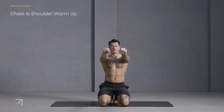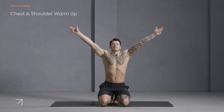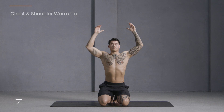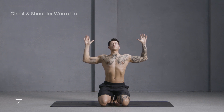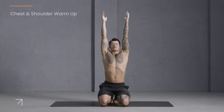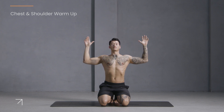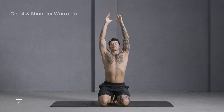Now inhale, reach your arms over your head. Exhale, bend your elbows into the side body. Open your chest and gaze up. Inhale, stretch up. Exhale, open your chest. Inhale, lengthen. Last time — exhale, open your chest.